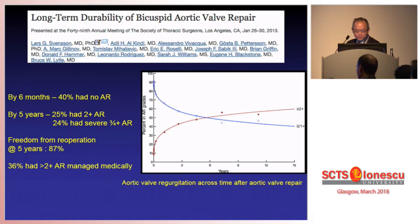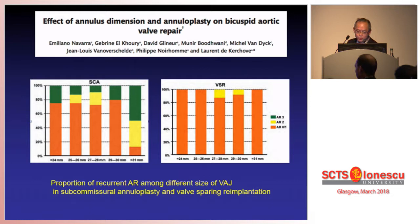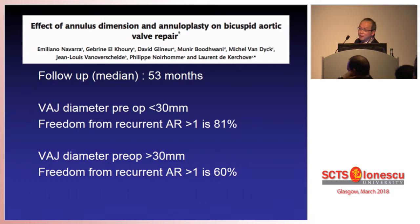Similarly, if you look at the data from El Khoury from the Brussels group, depending on the size of the annulus and whether you do a subcommissural annuloplasty, there are quite a lot of patients who have recurrent aortic regurgitation at 3+ after less than five years of follow-up. With a median follow-up of 5.3 years, if your ventricular aortic junction is less than 30 millimetres, freedom from recurrent AR is only 81% — meaning 20% have progression of aortic regurgitation. And for those with a bigger diameter, 60% are free — so 40% of those patients had progression of regurgitation.